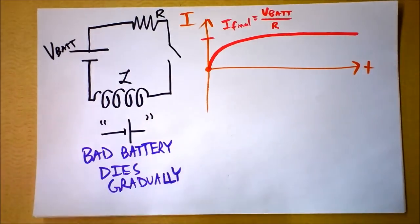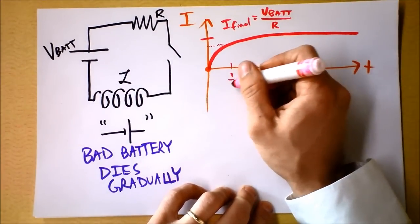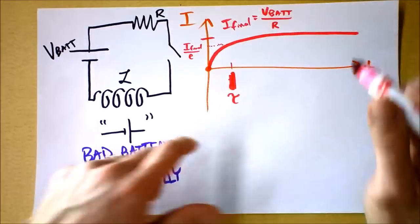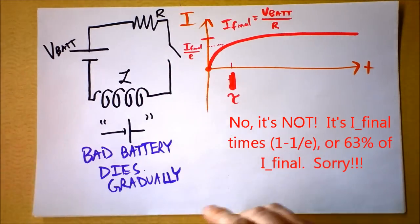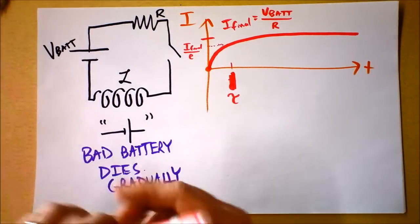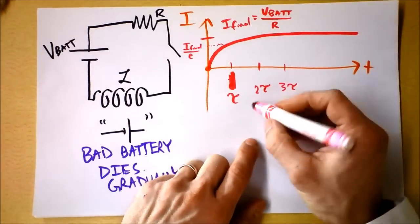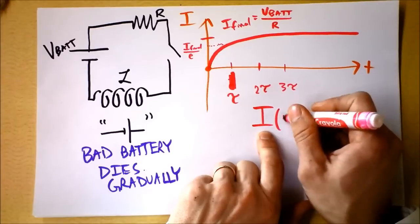I'm interested in the characteristic time tau. At time tau, we're at I_final divided by e. At 2·tau we're a little bit closer, at 3·tau closer still, and we continue to get closer and closer. This is a characteristic time for every curve of this shape — it's a decaying exponential that's flipped over, an inverse exponential.